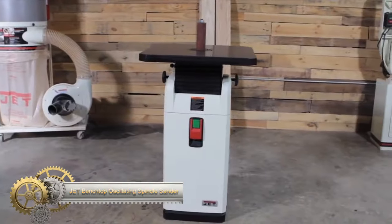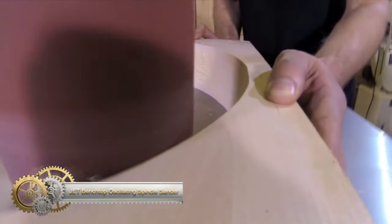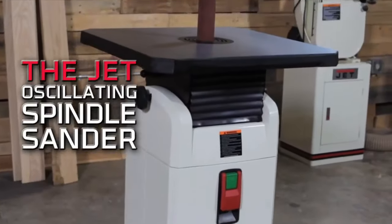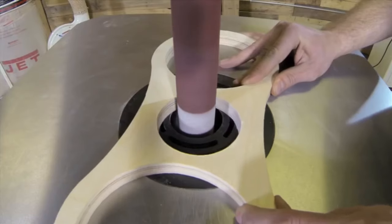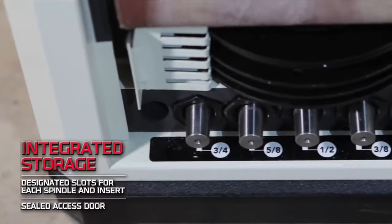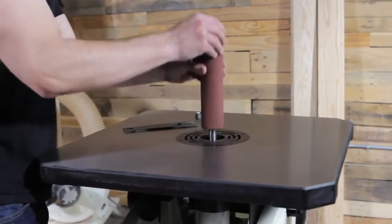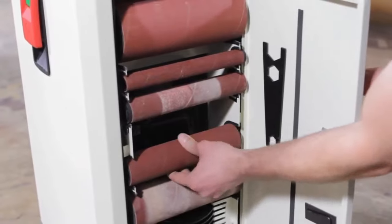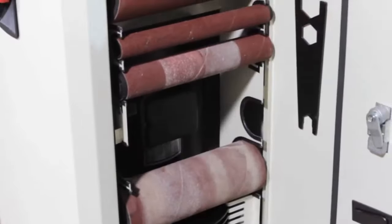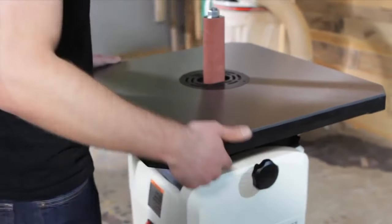The Jet Benchtop Oscillating Spindle Sander is an excellent choice for woodworkers focusing on intricate sanding. It features a 1/2 HP induction motor and a 1-inch oscillating action that reduces heat and extends sleeve life. Its heavy-duty worm gear ensures smooth operation, the large 14.5-inch tilting table, various spindles and sleeves, and four table inserts offer great versatility. It also includes a 2-inch dust port for cleanliness, a sealed switch for durability, and integrated storage for convenience.